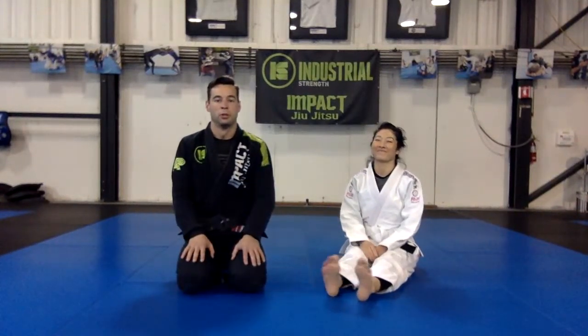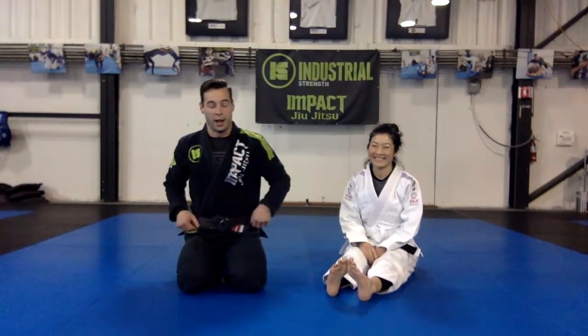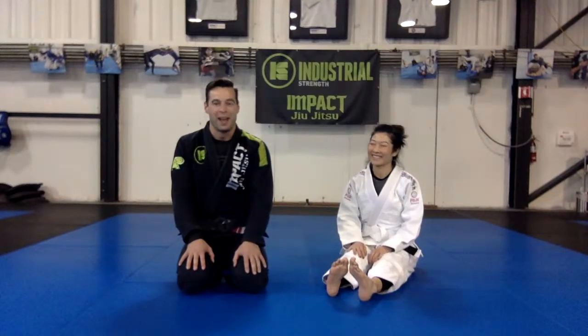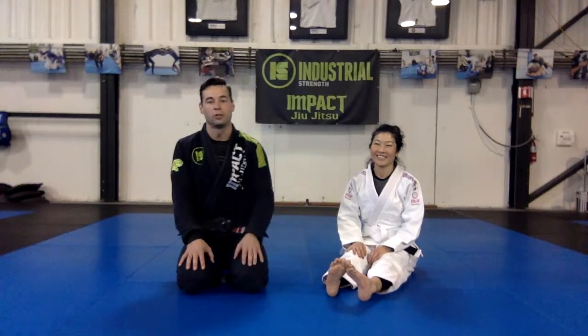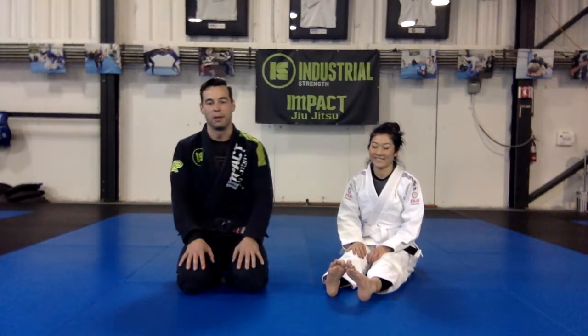Looks like we're good for today. Appreciate everybody tuning in, thank you for letting us know about the audio issues, thank you Aaron for the feedback and comment on the technique, and thank you Mira for being such a good sport — getting better every day. If you have any requests or techniques you'd like to see, put them in the comments section of the video or email or DM us and we'll try to get those videos made for you. Thank you very much, have a good rest of your day — bye!